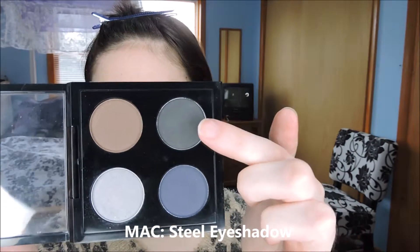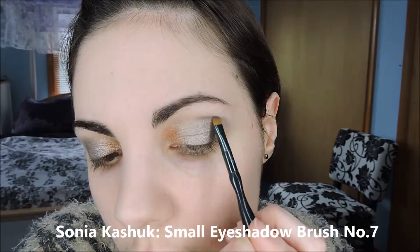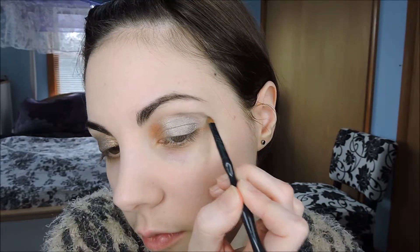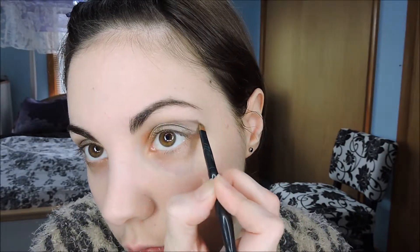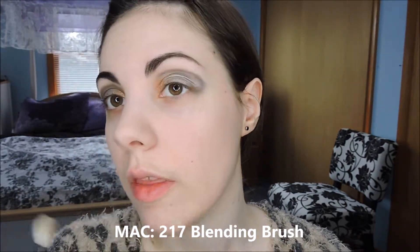Then we're going to take a darker gray shade — this one's from MAC — and run that with a small brush gently through the crease, and then ever so slightly wing it out. Then we're going to gently blend everything with a blending brush.